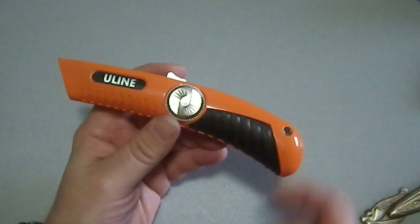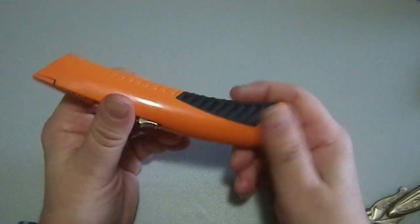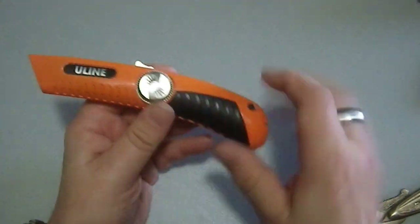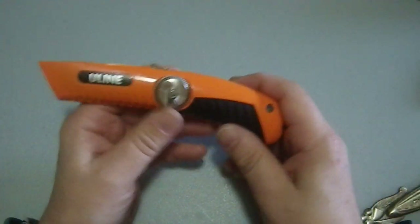I don't think I've ever had a utility knife that opened up this far — literally it opens like a butterfly when you're done.